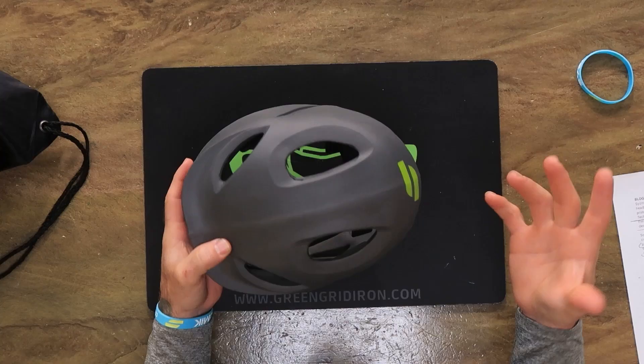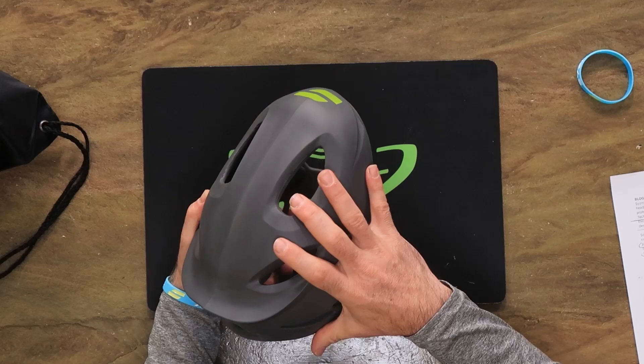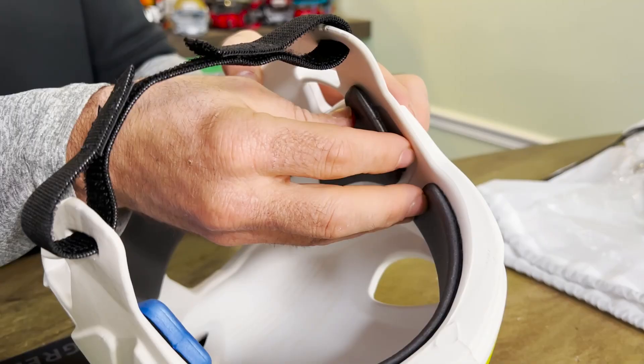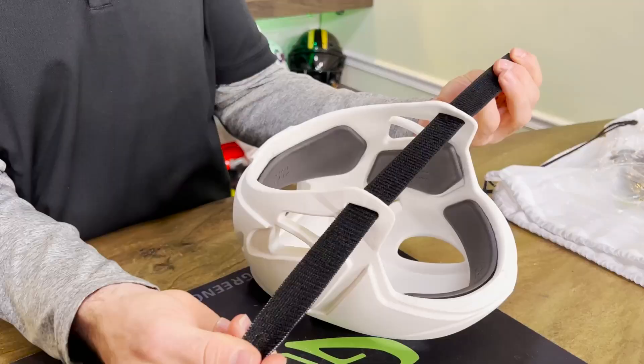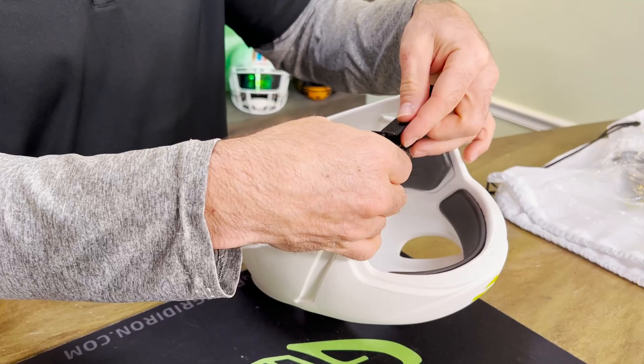Welcome back to the Heads Up show. We have a brand new product: the Seismic Soft Headgear. Some people refer to these as soft helmets, and this is why - this thing is soft. It's very soft and very light. In this video I'm going to go over who would wear this, for what sport, what age bracket, how to decal them, how to order them, and everything you need to know about these.